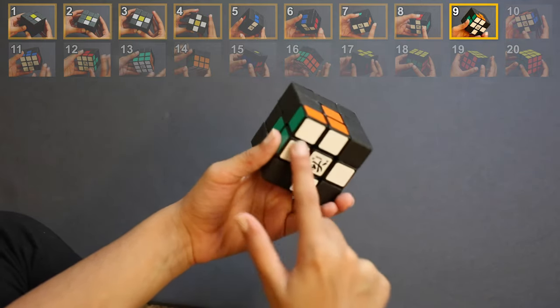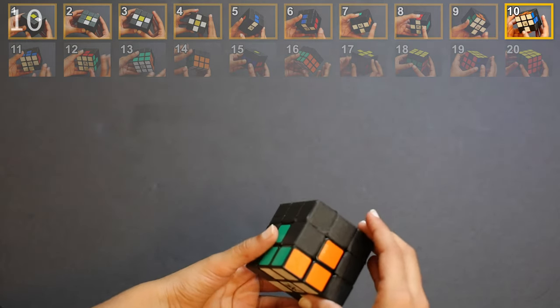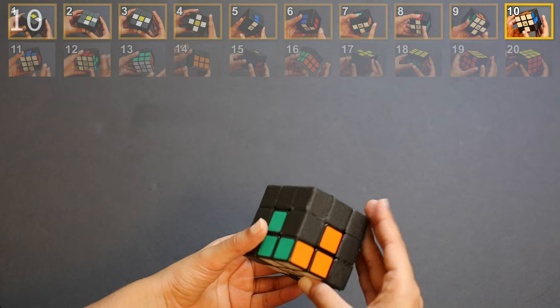Now we can turn this around and get it to our correct position, then use the magic move again to insert it back in. At the end of step 9, your cube should look like this — there's a yellow on the top, a cross on the bottom, and one corner correctly inserted.